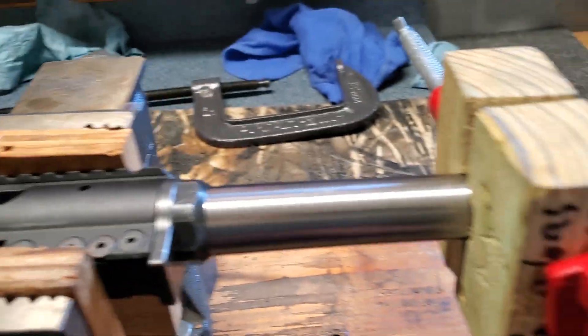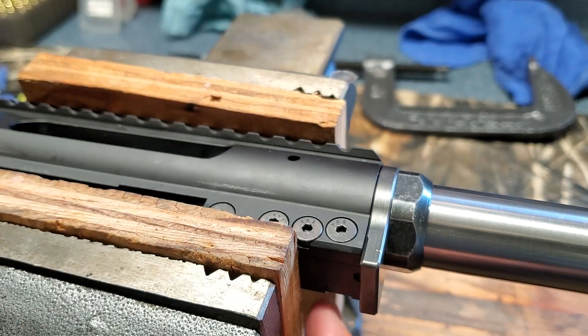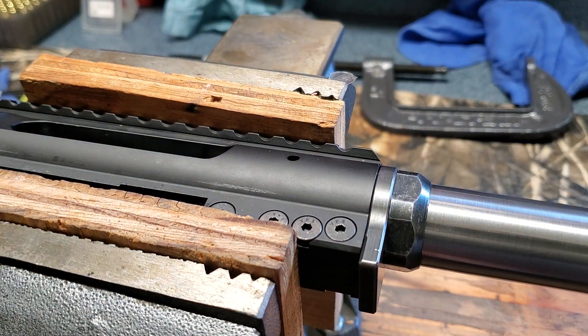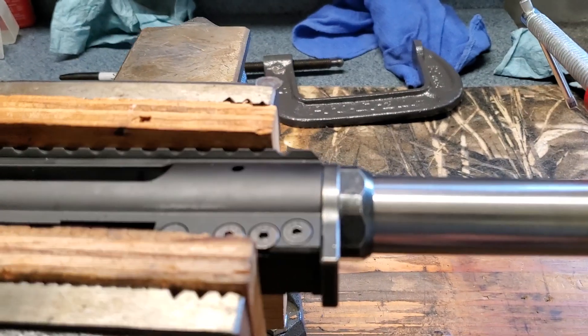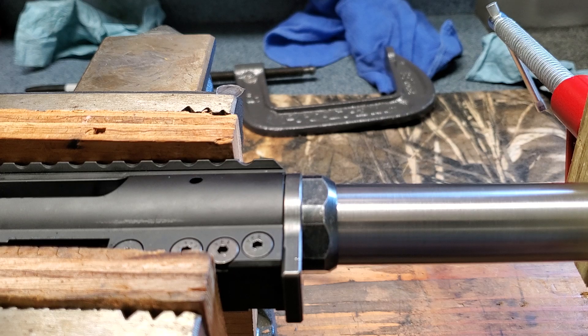Back to the setup: I already have the receiver extension in there, clamped into the receiver with these screws. I have my recoil lug on there and my barrel nut. As you saw in part two, I had to add some additional threads to this barrel so I could get my barrel nut out far enough to get the barrel spun into the receiver — or the barrel extension far enough — to get minimal headspace. I also used some nickel anti-seize just on the threads of the barrel, so that whenever I get this barrel shot out and need to replace it, I should be able to get it off without too much trouble.